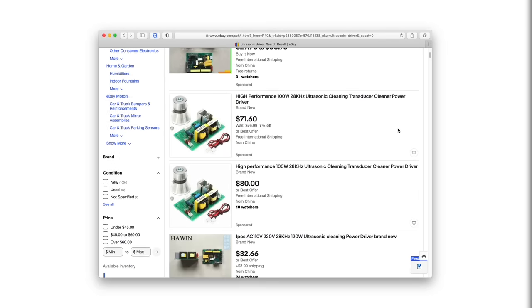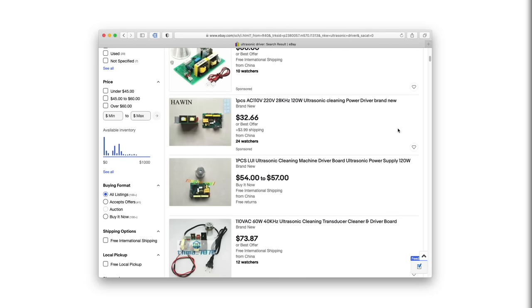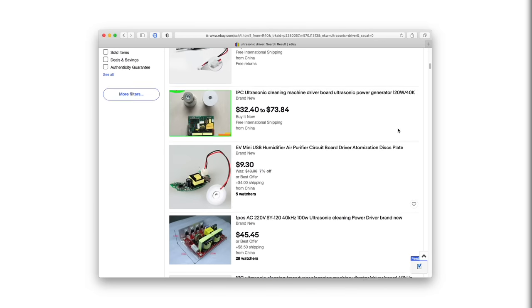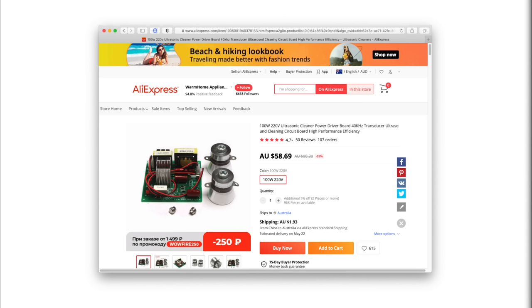Websites like Banggood, AliExpress, and eBay all have kits you can buy with transducers and power supplies or drivers. I opted for a kit with two 50-watt transducers and a single 100-watt driver, and I purchased 4 of these kits from AliExpress, which cost around 255 Australian dollars and took around 3 weeks to arrive.